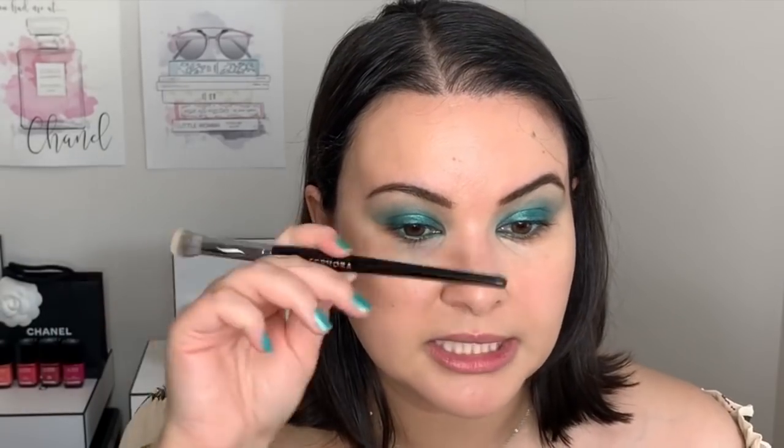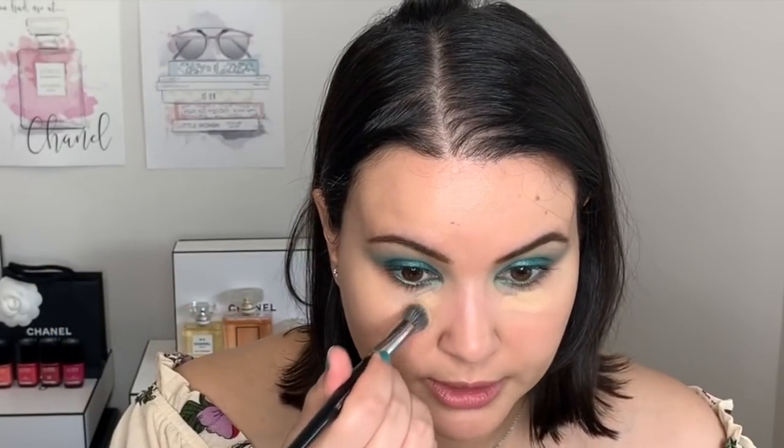Yesterday when I went to get my haircut — as you can tell she took off a lot — afterwards I could see all the little hairs on my face and I wished I had brought a spoolie or an eyeshadow brush with a mascara wand at the end. That would have been perfect for taking off little hairs, so if you're getting a haircut soon, bring your eyebrow brush. I'm also adding a little more concealer here since this look is very blue and I don't want it to transfer underneath.